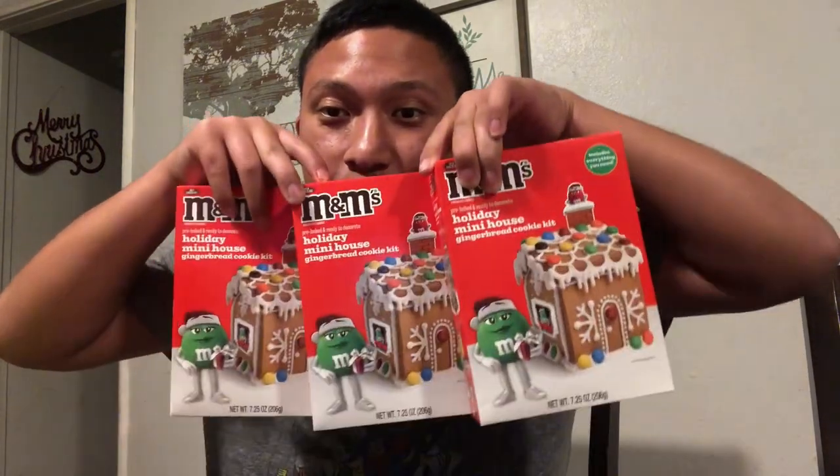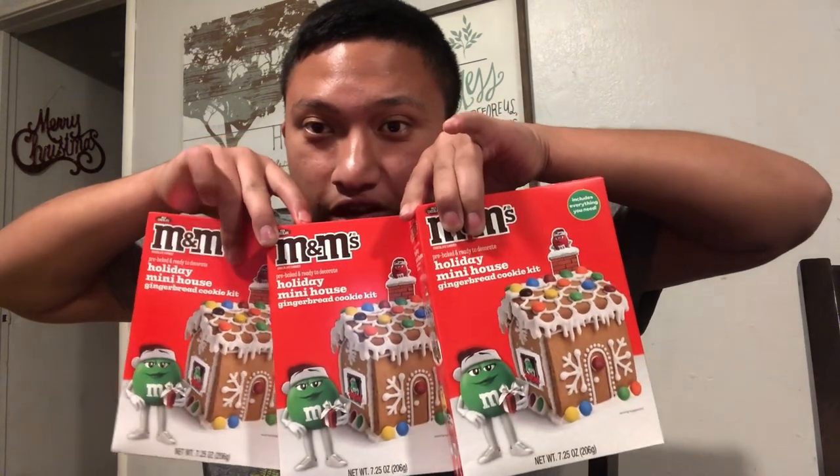Welcome back! In today's YouTube video, we're making gingerbread houses. Let's get this video started.